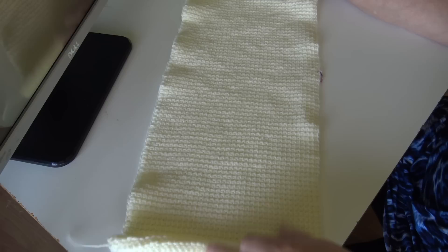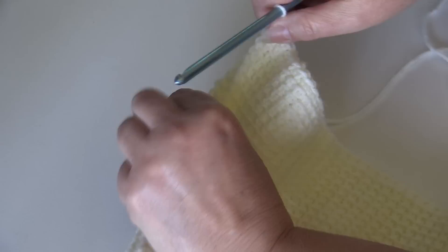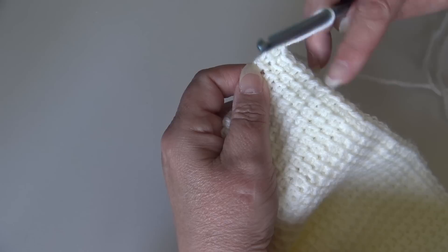At the end of row 202, you can see yes, it does curl up — that's just the nature of the Tunisian stitch. I marked every 50 rows to help keep track; it's a pretty long panel. Now we're going to do a finishing row so the top looks the same as the bottom, giving us that beautiful stitch definition on the top stitches.